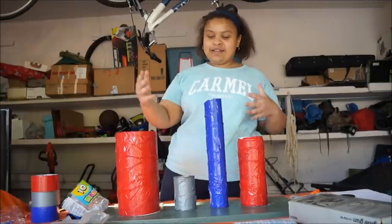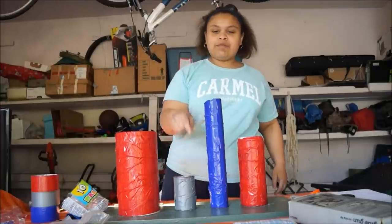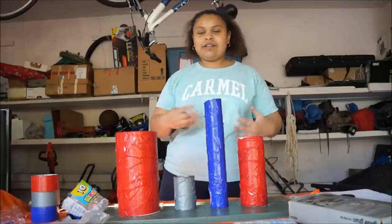So now in order to make the sound, I'm going to be putting balloons on the top of the hollow ones so the sound comes out louder and more clear.